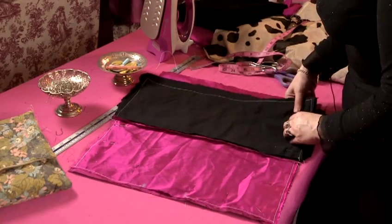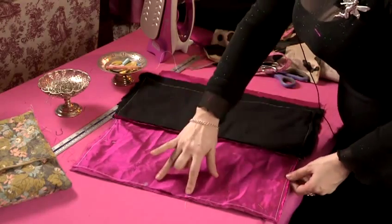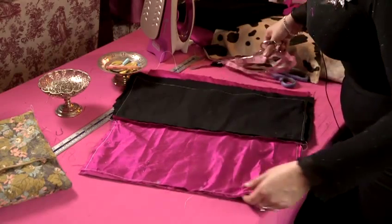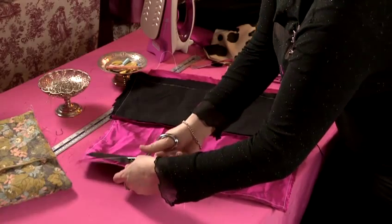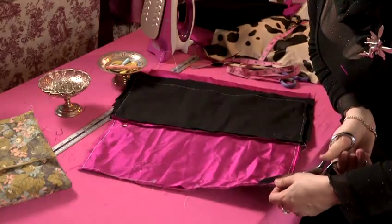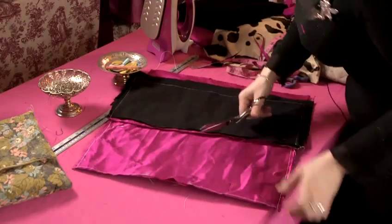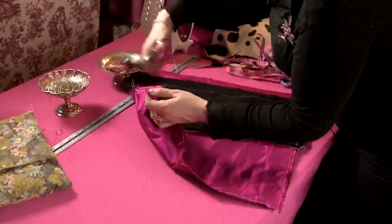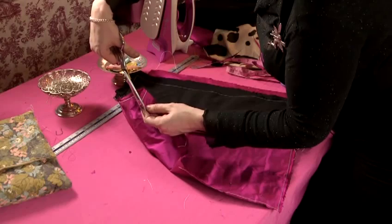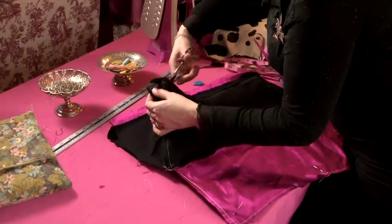Back at the cutting table, we've repeated the same process as our outer fabric for the lining, but left a gap of 5 to 10 centimetres at the bottom. At this stage you can trim off any excess — it doesn't matter if some fabric has overlapped. Trim the corners slightly, right up close to the stitching but not cutting through it. Do the same for your outer fabric.